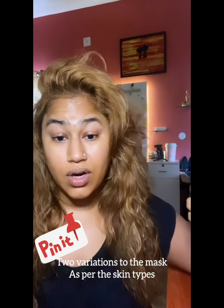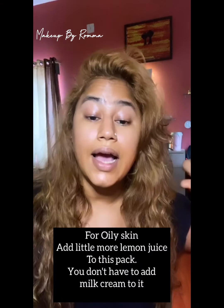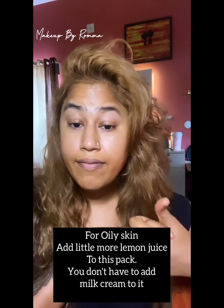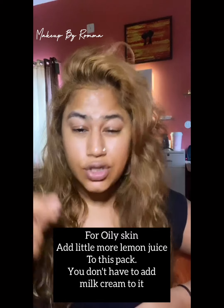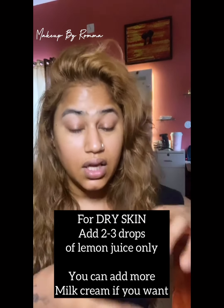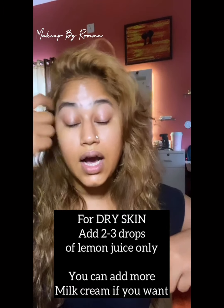One is the extremely oily skin type, another is the dry skin type. If you have oily skin, add a little more lemon and less honey. If you have dry skin, add a little less lemon because that will make your skin more dry — all the ingredients are quite drying except the cream and honey. So if you have dry skin, add a little more honey and definitely add the cream. That will help.